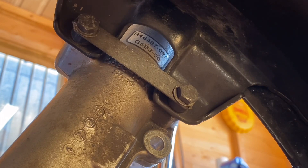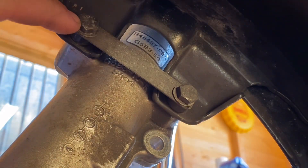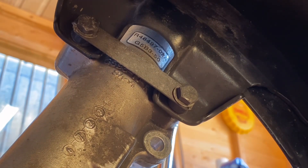Now to remove the front fender we've got to take out the tabs — the tabs that knock over to stop the nuts coming loose. So you've just got to tap them back with a hammer and chisel.